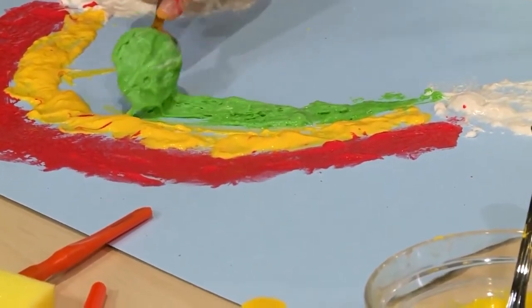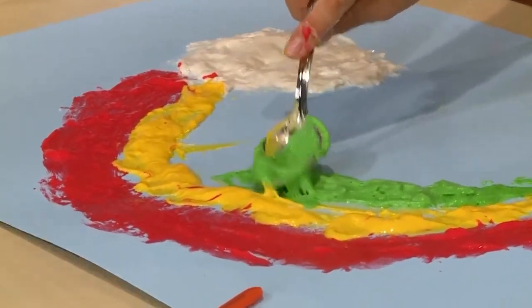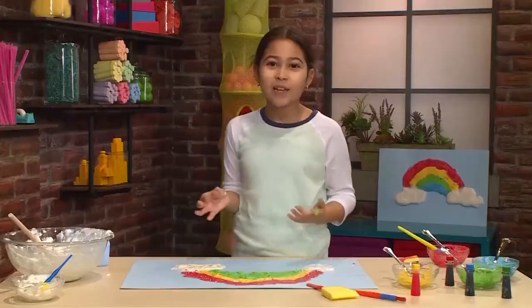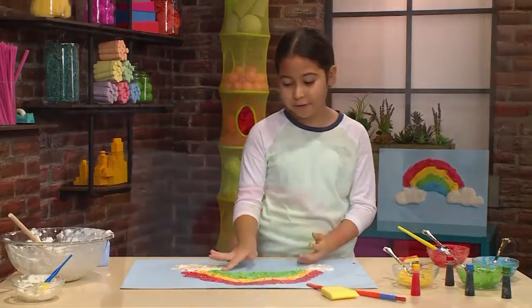I'm using a spoon now because with a spoon you can drag it out more. You can always spread it a little bit. It's really great to use your fingers too, because it's okay to get messy using cloud paint — that's half the fun of it!